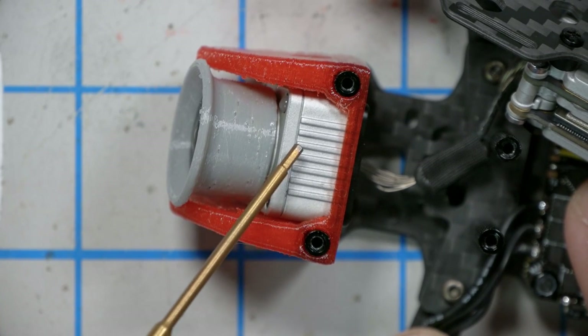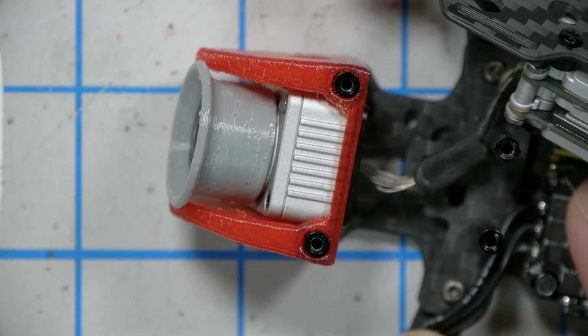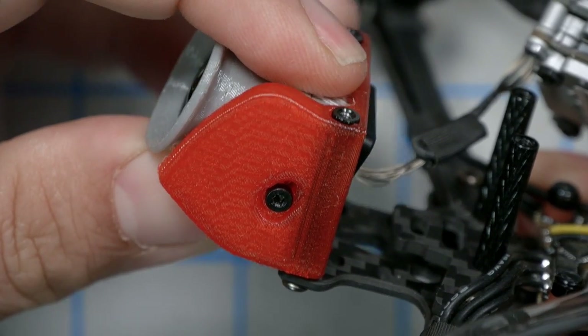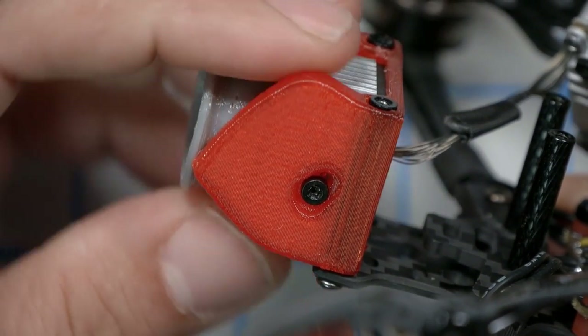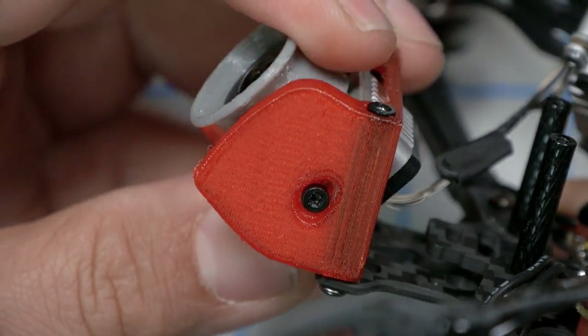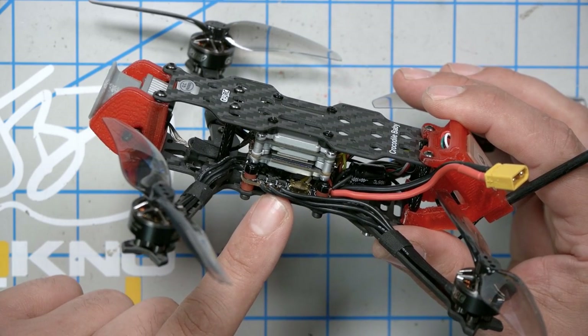GEPRC have mounted the camera ahead of the front standoffs and are using TPU bumpers and a TPU lens guard to protect it, rather than putting it behind carbon fiber. It'll probably protect it just as well, but it feels a bit less secure. The camera has adjustable up tilt held in by friction - no second set of mounting holes - and can go from perfectly flat to a very steep angle. The carbon is 1.5 mm for the top plate, 2 mm for the bottom plate, and 2.5 mm for the arms - fine choices for a lightweight, long-flight-time quad.